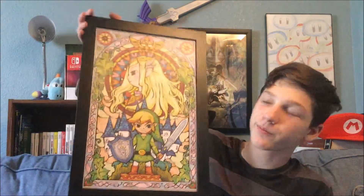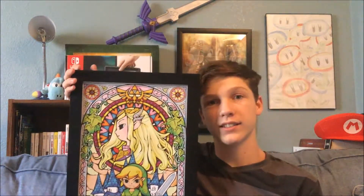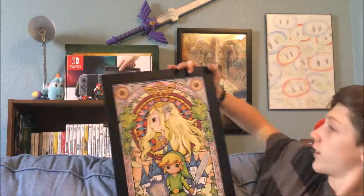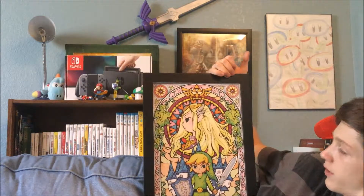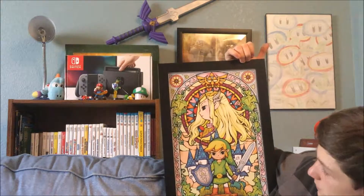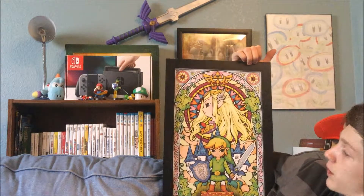It's not glass, so it's not going to glare when I make videos and stuff, like sometimes it has been. Let me show it to you guys. For those of you who like Wind Waker, you're going to like this a lot. So it's like Wind Waker Link with a little shield, Master Sword, Zelda in the background. I like it. It's pretty cool.